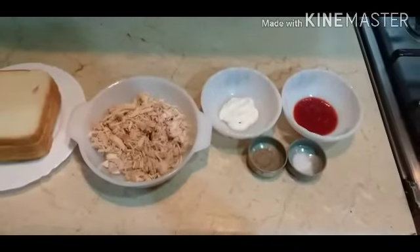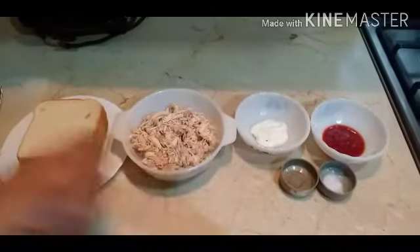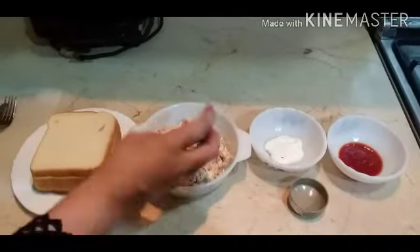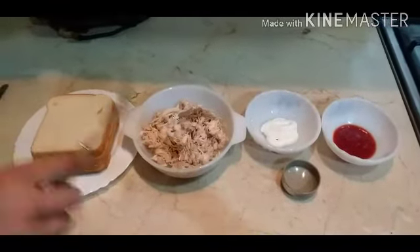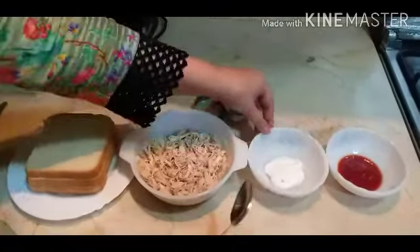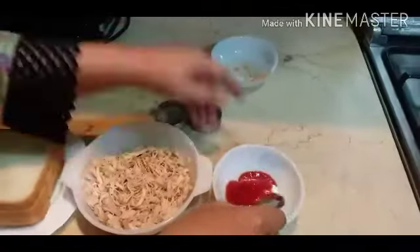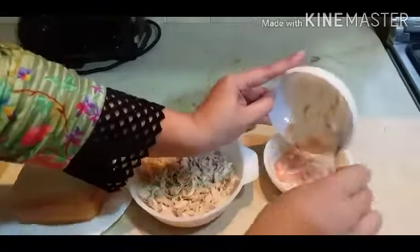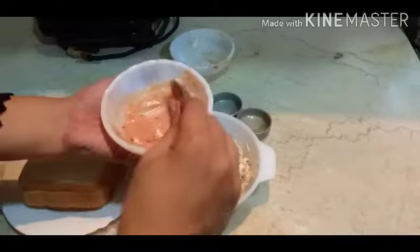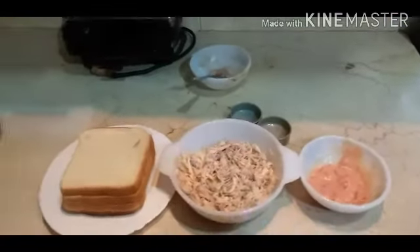Now we will start. I will mix the mayonnaise and chili sauce together. It will be very tasty and the sauce will be ready.